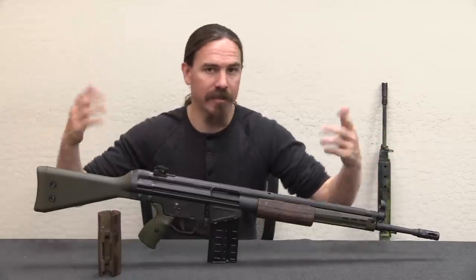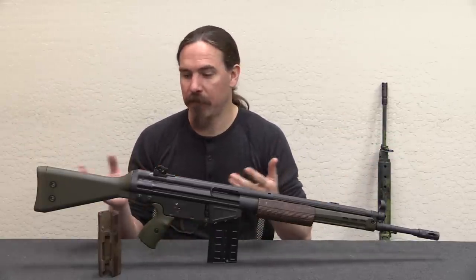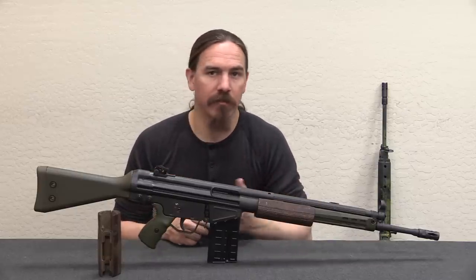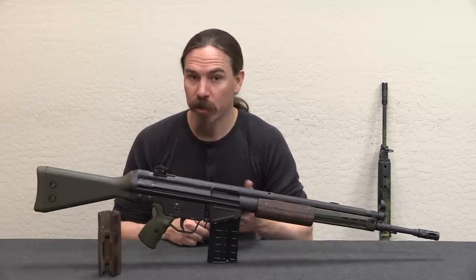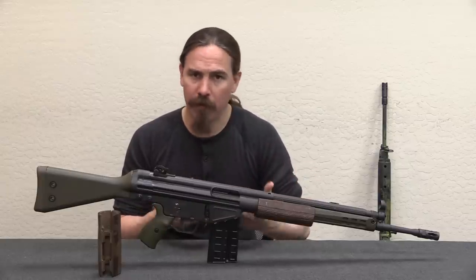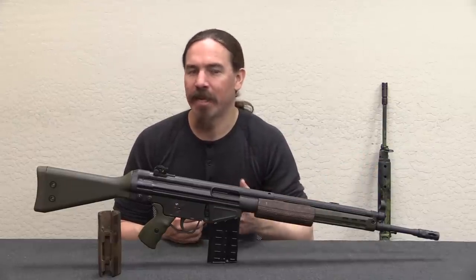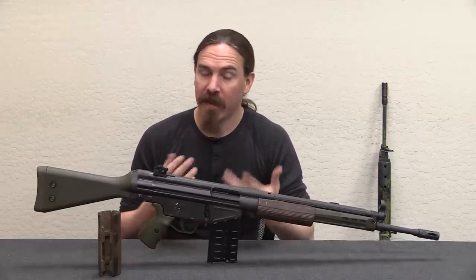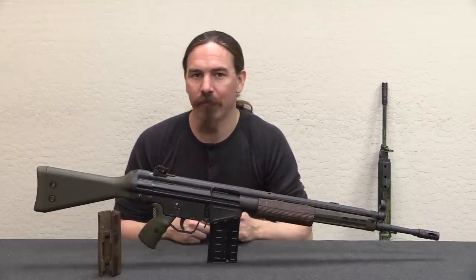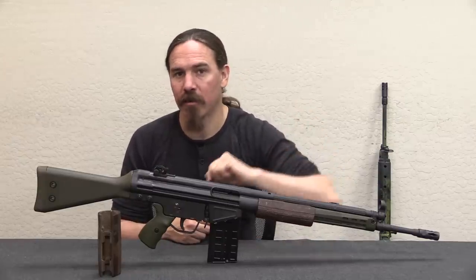This particular example is a PTR, a modern semi-auto G3, but it's set up in the same pattern, the same basic furniture that the Rhodesian version would have used. Most of the Rhodesian ones were originally of Portuguese manufacture, having come into the area by way of Angola. And one of the problems with them is the front handguard — it's very thin, and it's not that great at insulating. The South Africans would come up with their own way to fix this problem, but the Rhodesians didn't really have the same resources. One of the things they came up with was this handguard insulator.